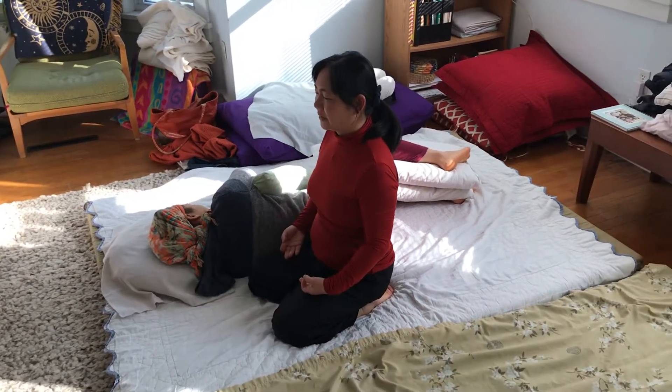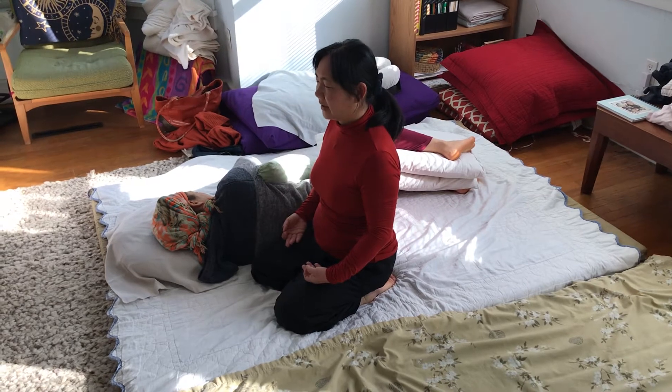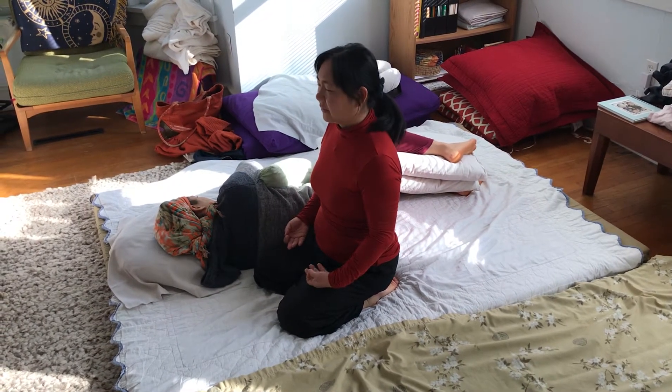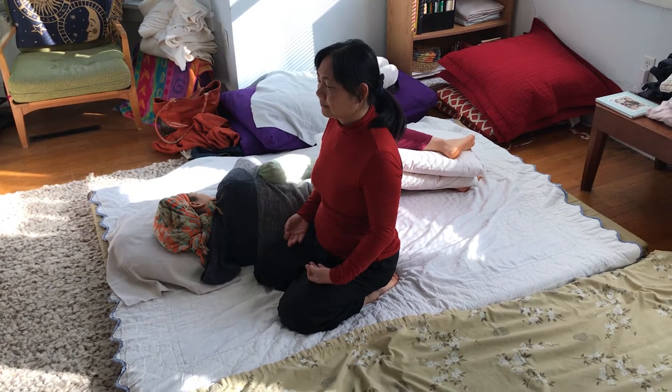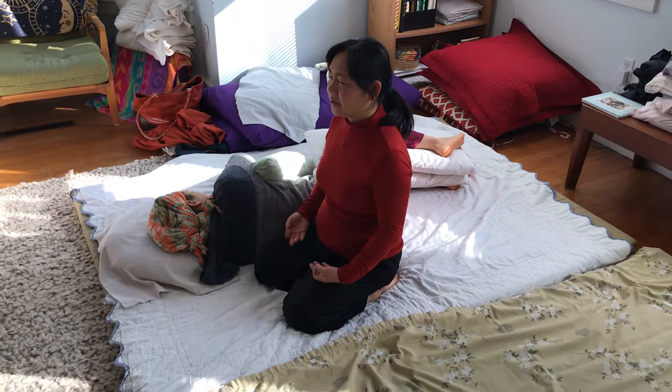I'm going in first, align myself, my spine nice and tall, shoulders relaxed, neck free, relax and open up for the energy to flow.